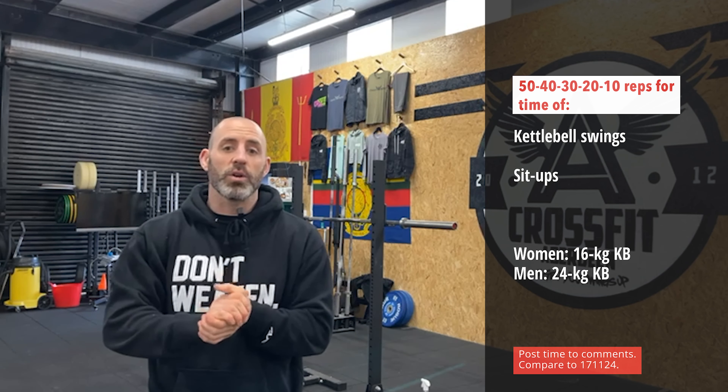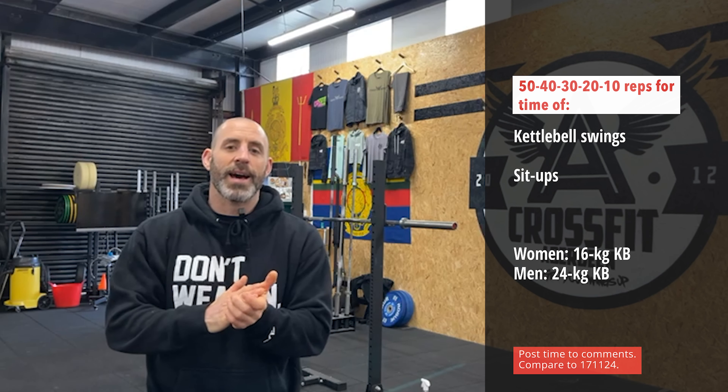Team, today we are attacking another couplet. We are going for 50, 40, 30, 20, and 10 kettlebell swings at 16 kilos for ladies and 24 kilos for guys, combined with ab mat sit-ups. That's 150 swings and 150 ab mat sit-ups in this workout.